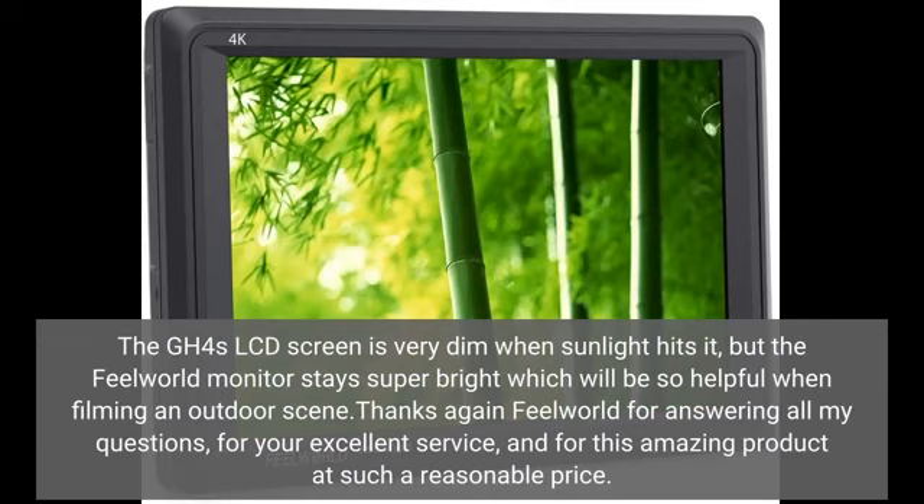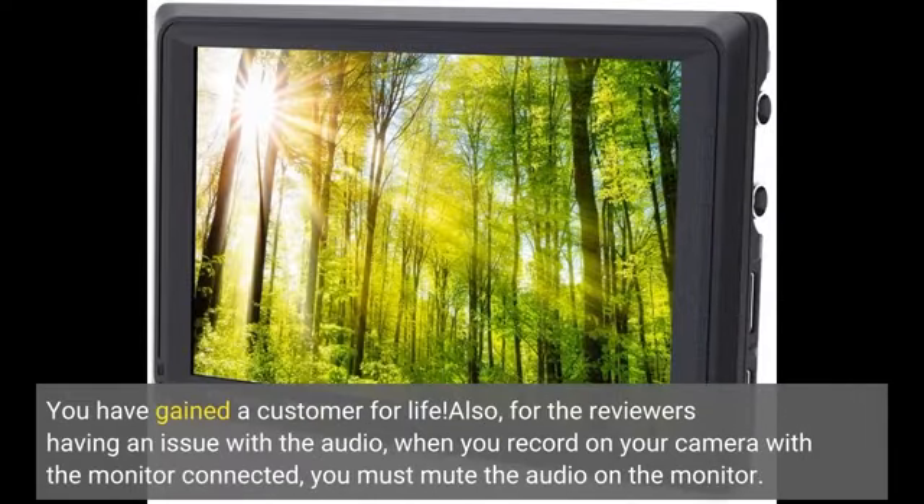Thanks again FeelWorld for answering all my questions, for your excellent service, and for this amazing product at such a reasonable price. You have gained a customer for life. Also, for reviewers having an issue with the audio when recording on your camera with the monitor connected — you must mute the audio on the monitor.